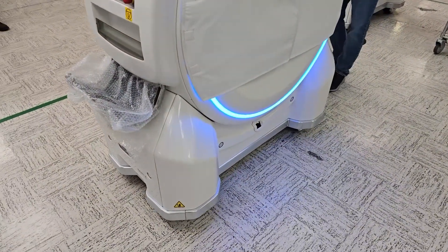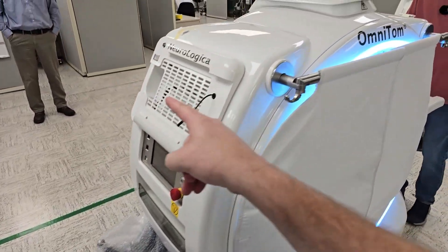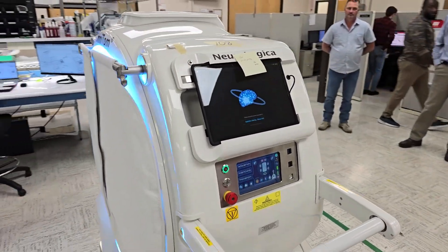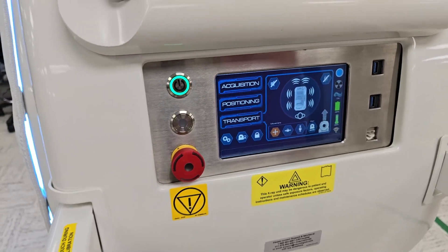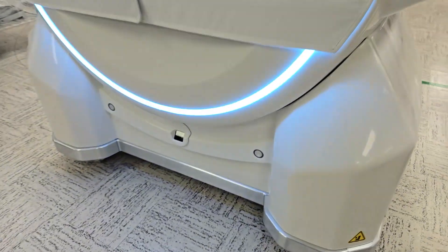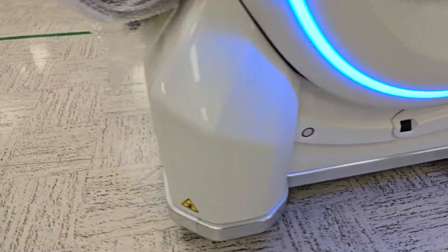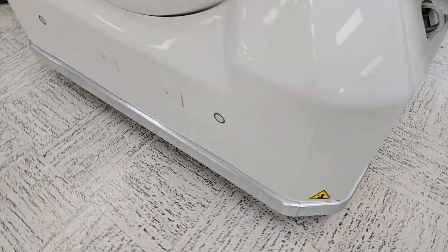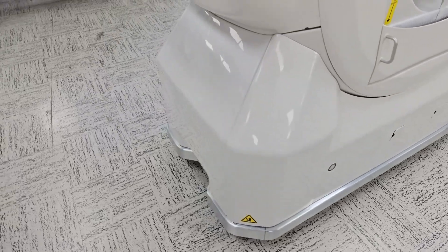It's so quiet — crazy quiet. And it's controlled by a tablet; you can see the tablet is set up over here. Down here, those are ultrasonic sensors — just like on your car. Ultrasonic sensors are around the entire perimeter, and they give you a live 360-degree view of what's going on so that you do not hit any obstructions or hurt any patients.